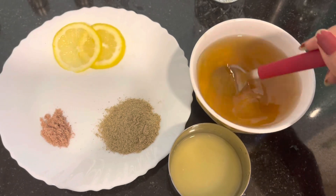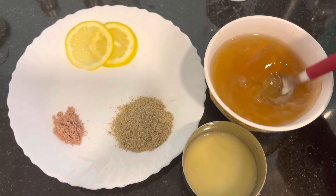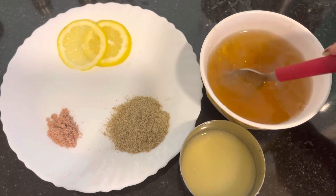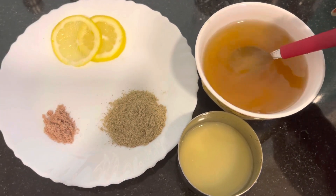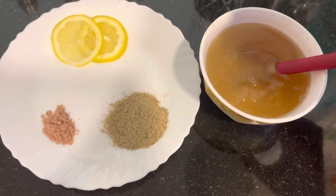Now the lemon juice is ready, lemon slices are ready, and the sugar is also melted in the water. What we have to do next is just mix everything together — the black salt, jal jeera, and the lemon juice.